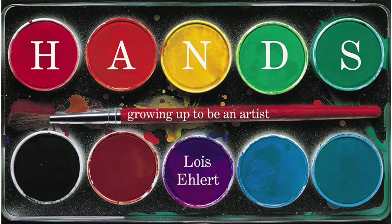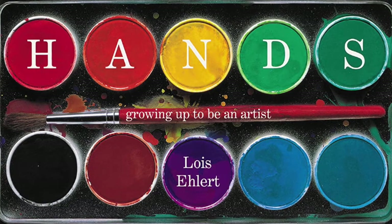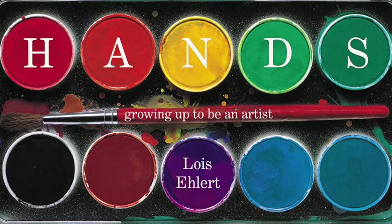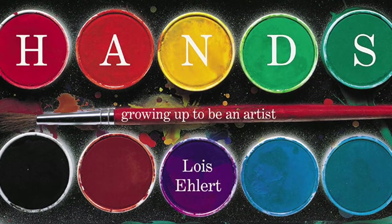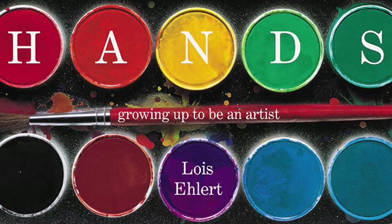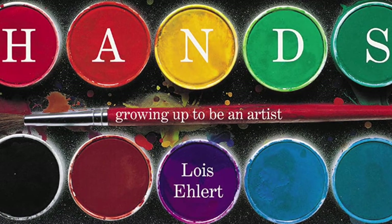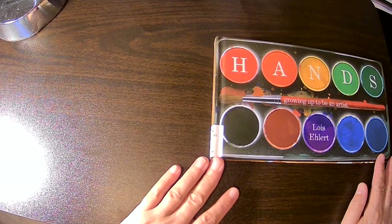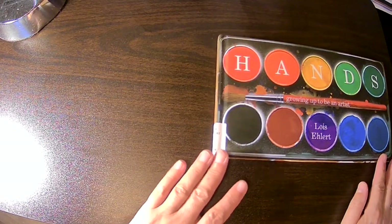What do you like to make with your hands? Painting, sewing, building, gardening — there are so many ways to be an artist. Join hands with Lois Ehlert in this moving and inspiring celebration of the creative spirit within us all. I'll be reading Hands by Lois Ehlert, growing up to be an artist.